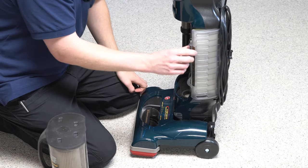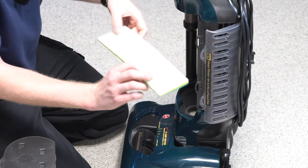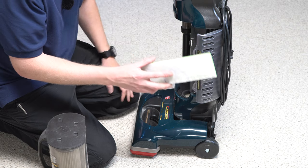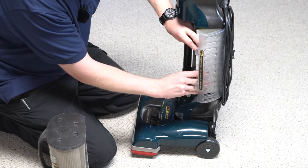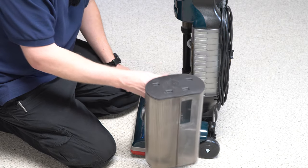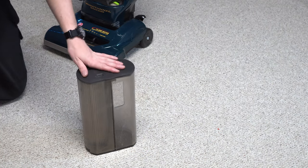Now this is a classic Hoover moment — on the machine it says 'HEPA Allergy Filtration,' and as you can see, there is no HEPA filter on here. There is just this triple-layer filter that looks like a kitchen sponge, and that's all there was. So where does the HEPA filtration come from? Well, let's zoom in on this part of the machine.